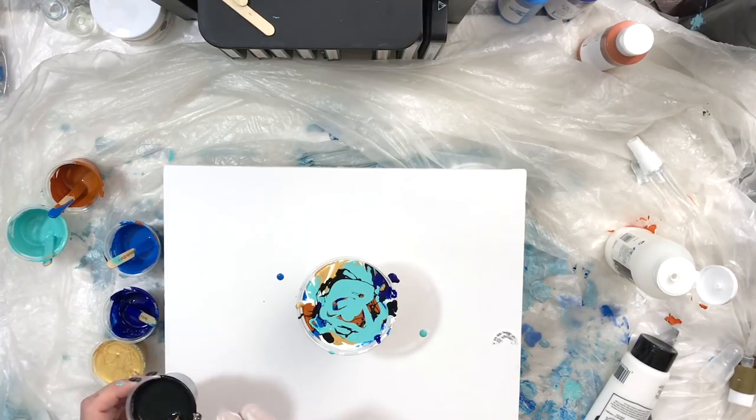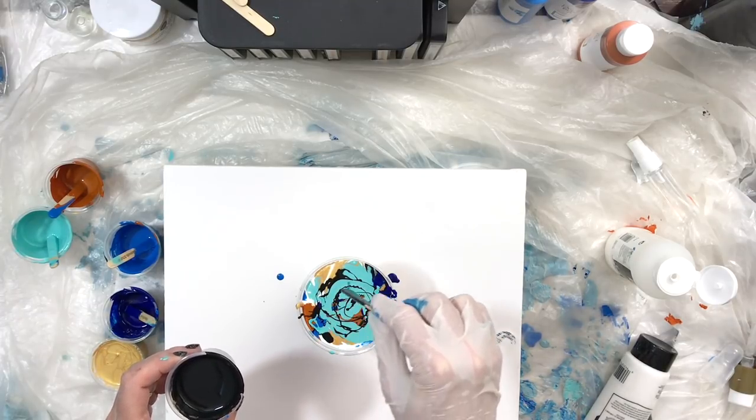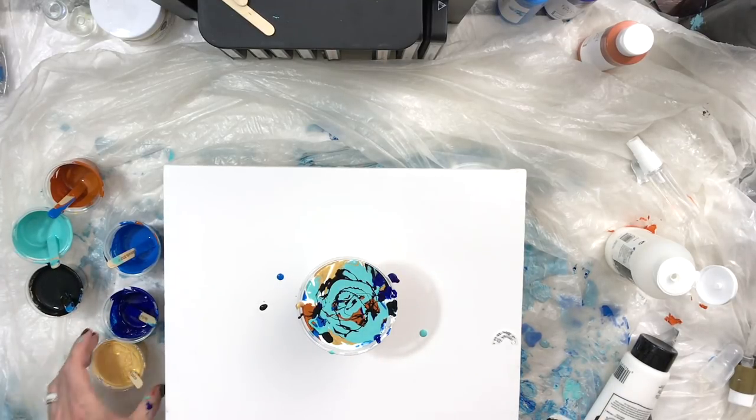So they call this a dirty pour, but it's also called a flip cup because we're putting all the paint in the one cup. We're going to turn it over and flip it — you'll see that in just a second. We're going to flip the cup over on the canvas.